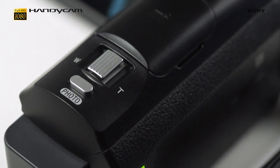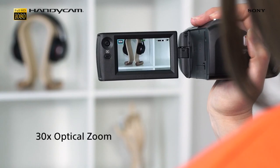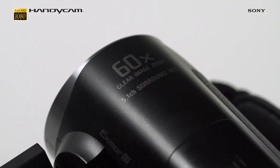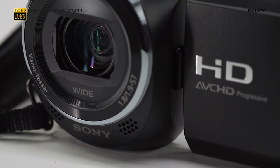Push your creative boundaries further than ever before with the camera's 30x optical zoom and 60x clear image zoom. No need to get closer to your subject — simply let the subject come to you.